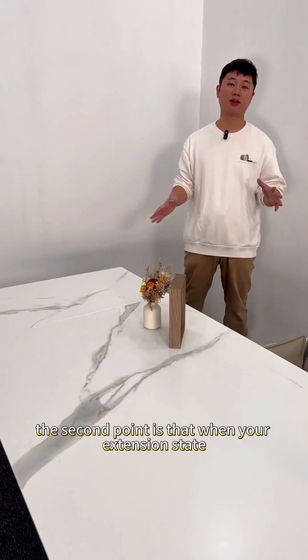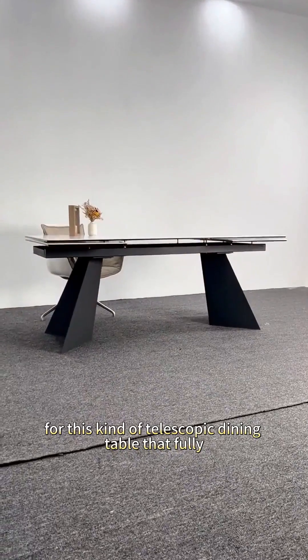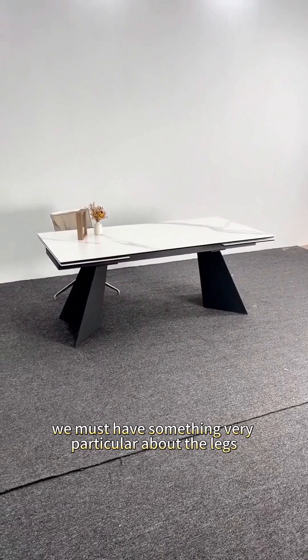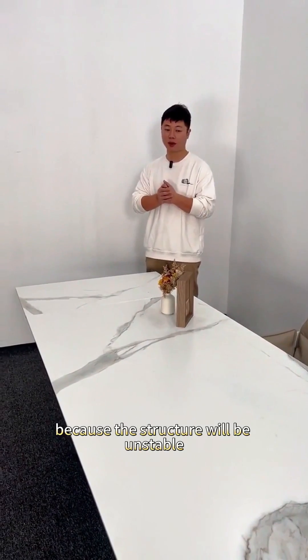The second point is that when your extension state reaches 2.8 meters, is your entire dining table stable? In fact, for this kind of telescopic dining table that fully extends to 2.8 meters, we must be very particular about the legs. Some styles of table legs cannot be adapted to a large table like this at 2.8 meters because the structure will be unstable.